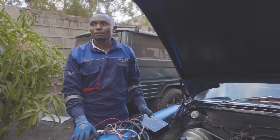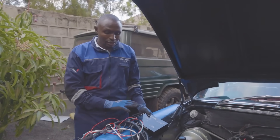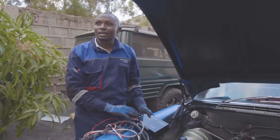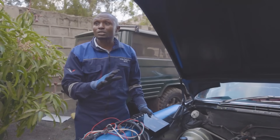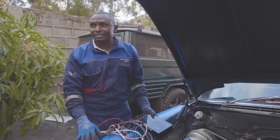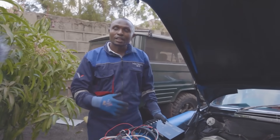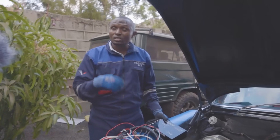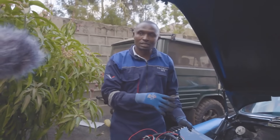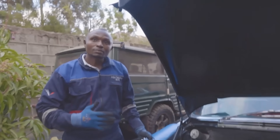We can sell the conversion kit across the world — we can custom-make a kit specifically for a specific engine and ship it out. The customer just needs to tell us the specific engine. If needs be, we can request components like a distributor, modify them, and install them.